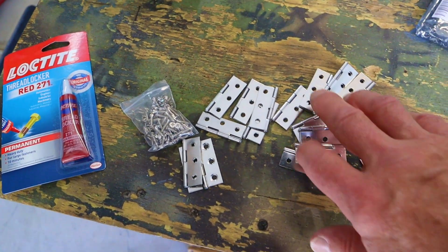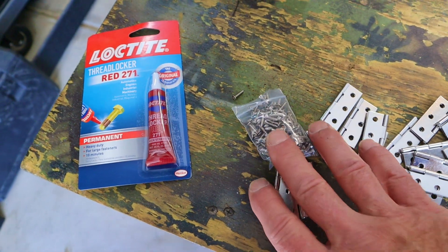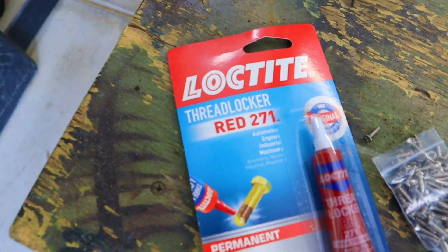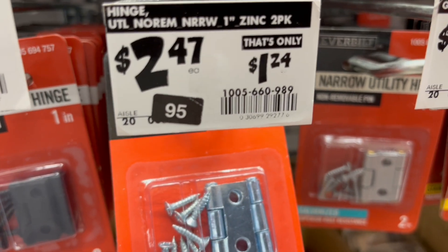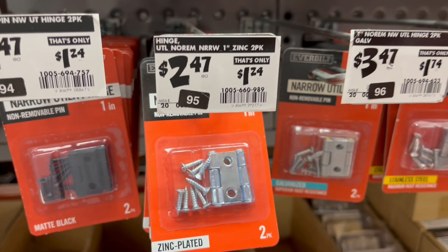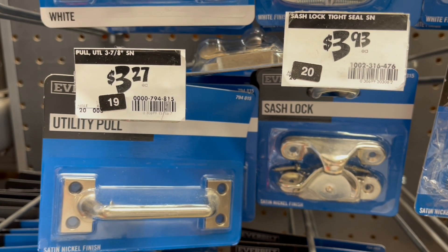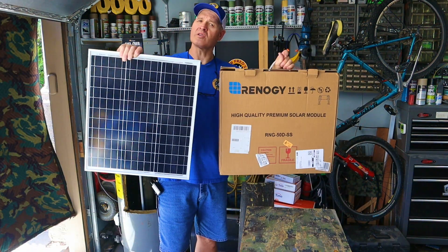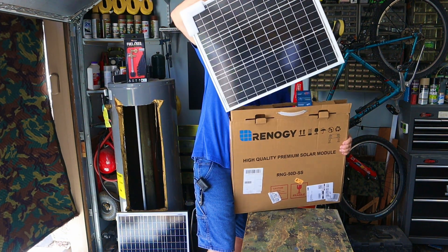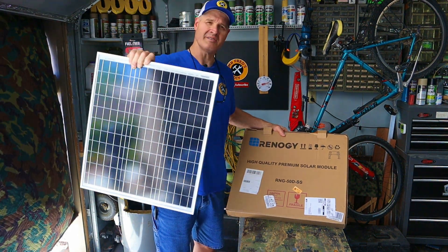Here are the hinges I picked up — a pack of 20, stainless steel, and they come with screws. I'm going to be using Loctite thread locker for the screws. You could also buy hinges for as little as $2.47 at Home Depot — that's actually where I bought my sash lock and my metal handle for just over $7. These panels measure 20 inches by almost 23. The solar panels I'm using today are Renogy panels, picked up on Amazon for a little over $40 each. I'll drop affiliate links for these and the rest of the products in the video description.